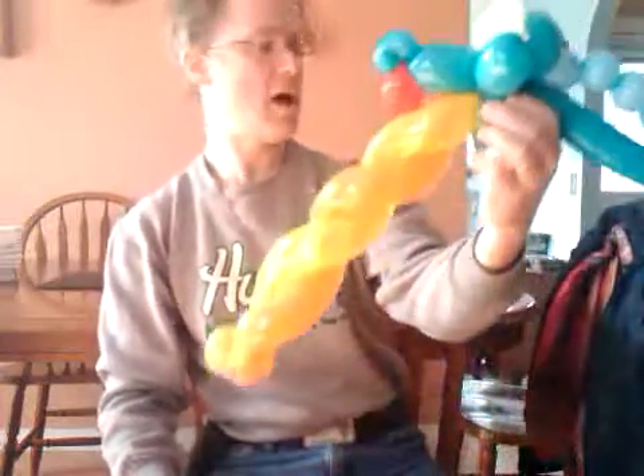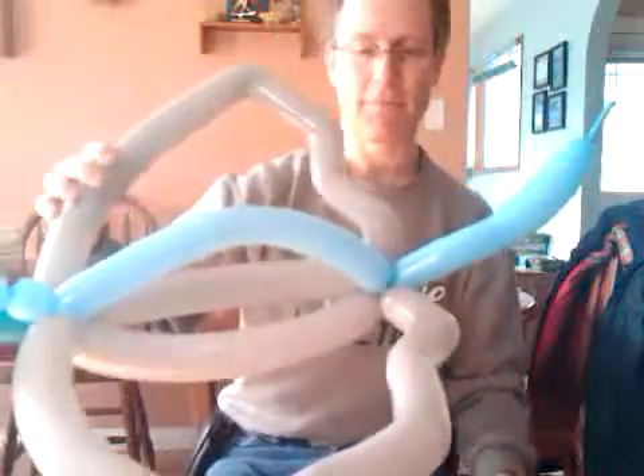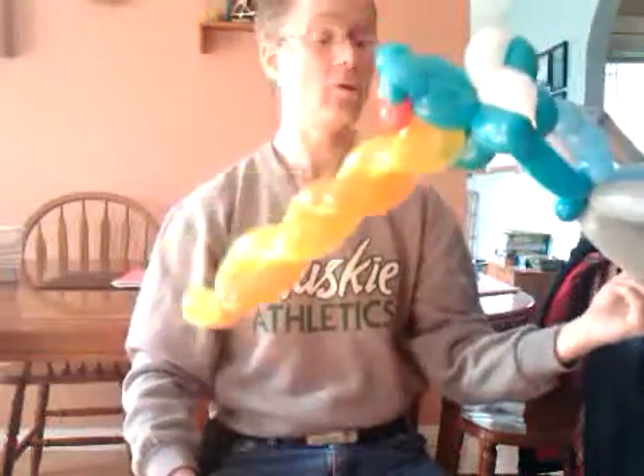There it is. You could add a fancy tail too — we're not going to do that today. Anyway, I hope you like this dragon, and I sure appreciate the people whose ideas I have modified for it. Those three people, or perhaps more that I don't remember — thank you very much.